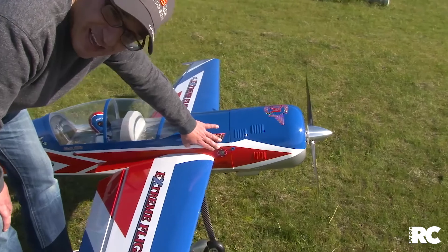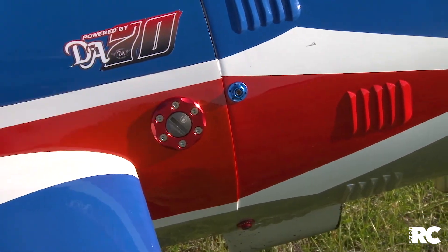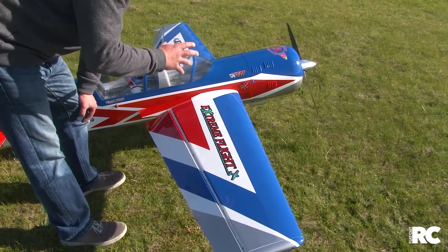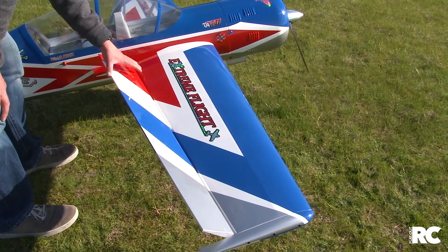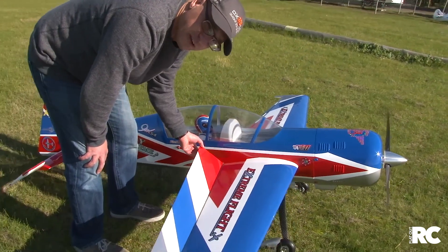This plane has got some Sea Craft bling on it — this is a Sea Craft fuel filler, which is nice and neat. From a wing perspective, this is an aerobatic plane designed for freestyle and 3D aerobatics, so large control surfaces are to be expected. You can see a massive aileron here.